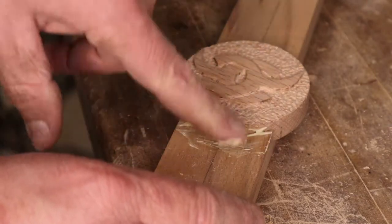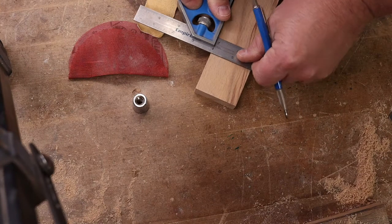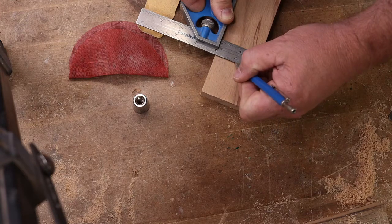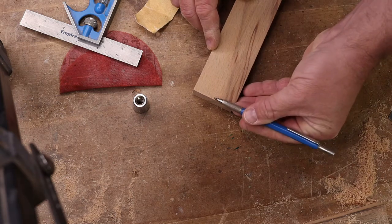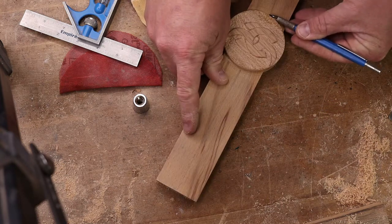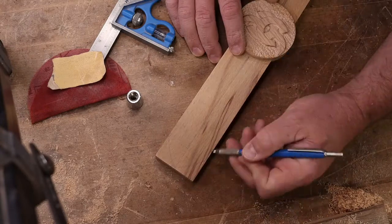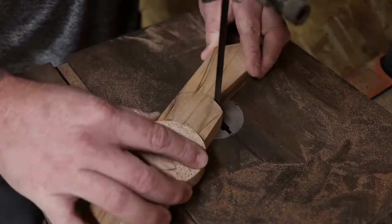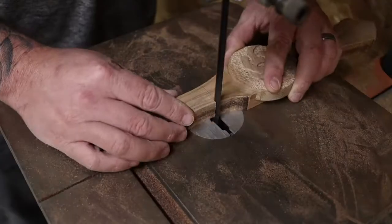No matter how careful I was I still had some hairline gaps around where the medallion meets the handle, but that was easily fixed with wood glue and sawdust from that same piece of wood. Then I used my square and pencil to find center and draw a line straight up and down the full length of the handle as my main reference mark for the handle contours. I freehanded the design, feeling my way through until I got a shape I liked, then took it to the bandsaw and cut out the design — really straightforward, just took my time and made good cuts.